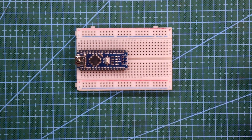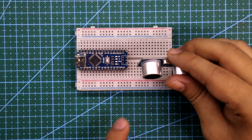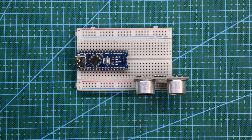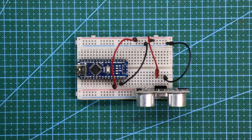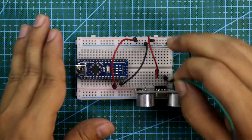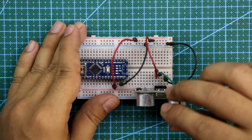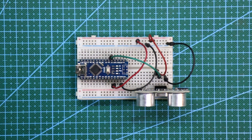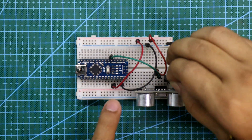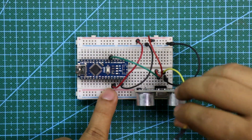After uploading the program, we make the connections. This is the Arduino Nano and ultrasonic sensor. The ground of Arduino and the sensor are connected to the negative rail, and the 5V pin of Arduino and the sensor are connected to the positive rail. The trigger pin connects to pin D2, and the echo pin connects to D3.